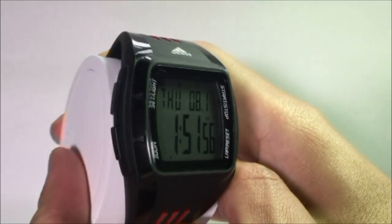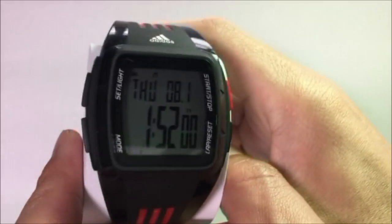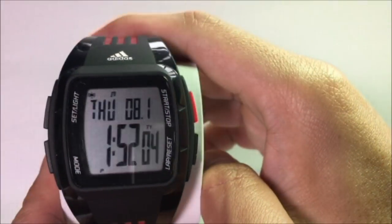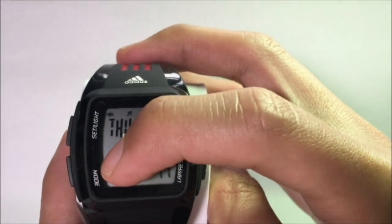As you can see, there are four buttons on the sides of the watch — two on the left and two on the right. The top left button has the word 'Set' or 'Light' printed on it, while the bottom left button has the word 'Mode'.